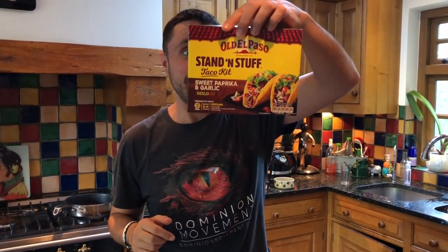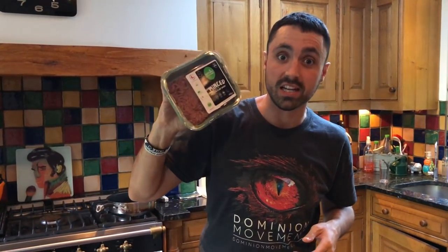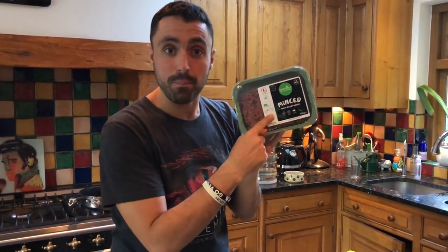Alright everyone, hungry again and I want to do something really quick, really easy and really tasty. I felt like tacos. Now I haven't had tacos since I've been vegan, but I thought I'd make them. I've got the old El Paso taco mix and I've got some plant-based mince. This was in the butcher section of the supermarket where they sell all the chopped up body parts of innocent animals, and they have this strategically placed near the minced up body parts — and it's 100% vegan and plant-based. We're going to try this and get this show on the road.